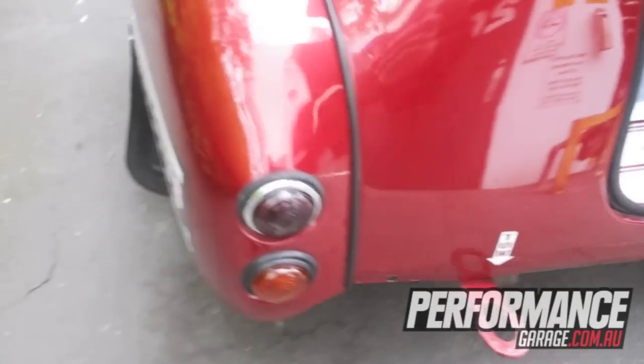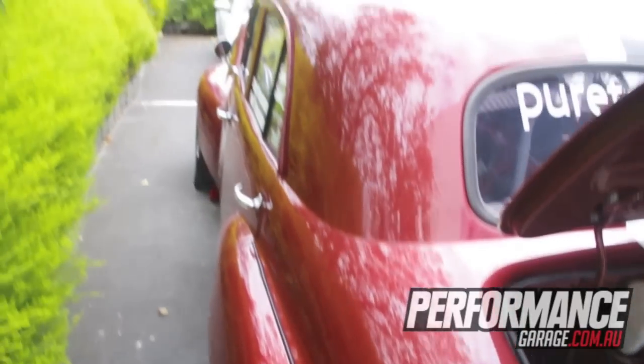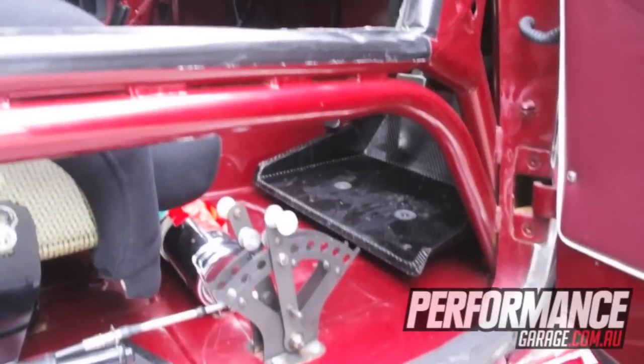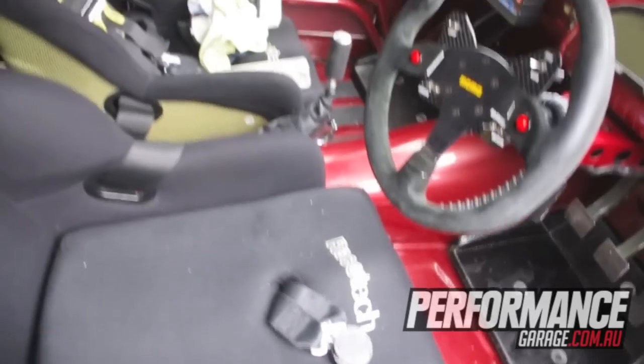Adjustable roll centre, it's got adjustable sway bars from inside the car. It's as wild a ride as you can get. At the moment we're running 48 Webers on it and it seems okay.